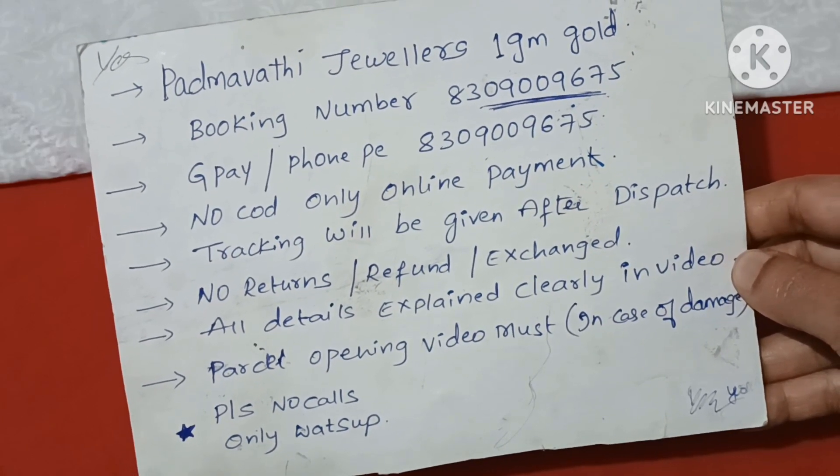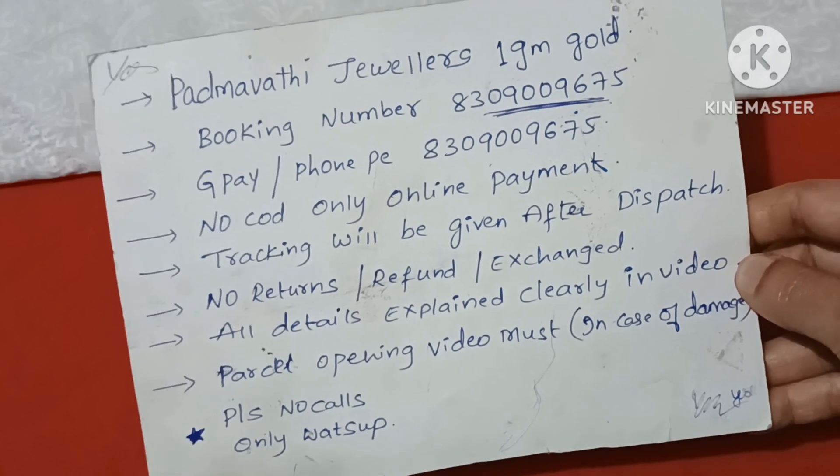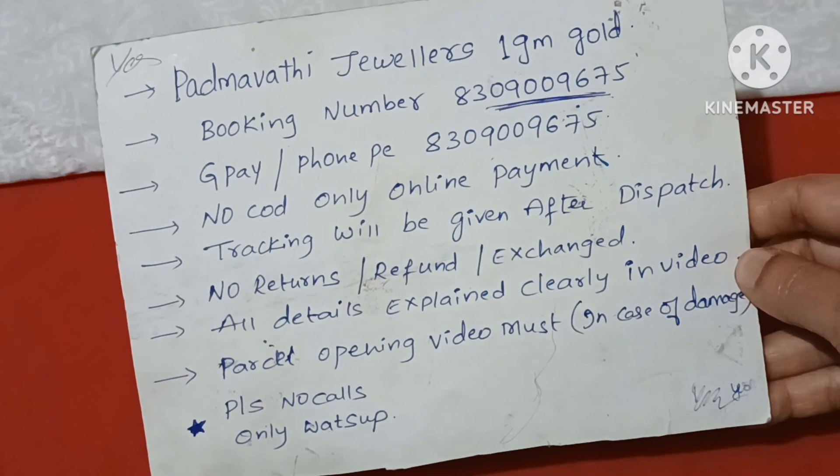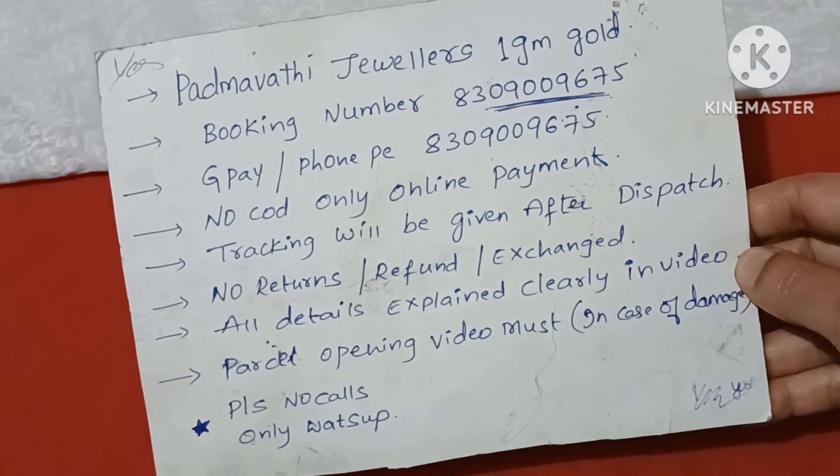If you want a parcel dispatch, send your WhatsApp number. And there is no return, no refund, no exchange. For any details, please check each video.